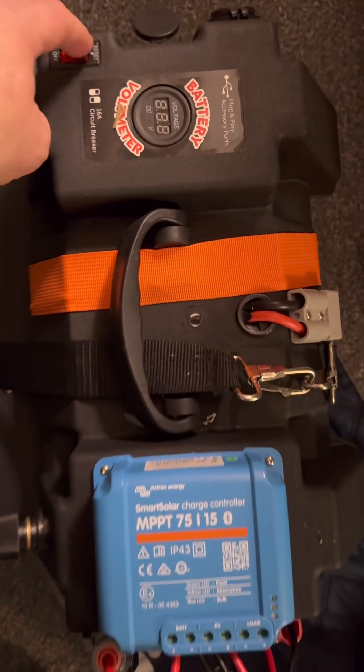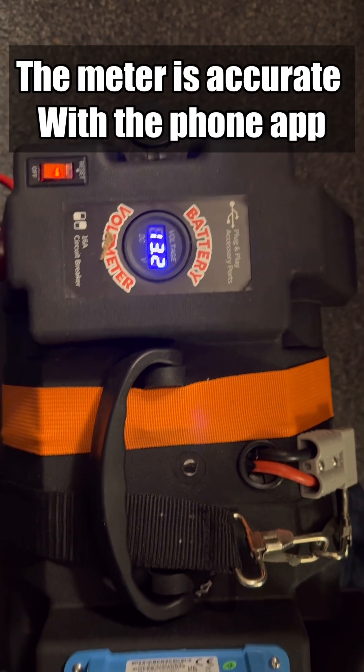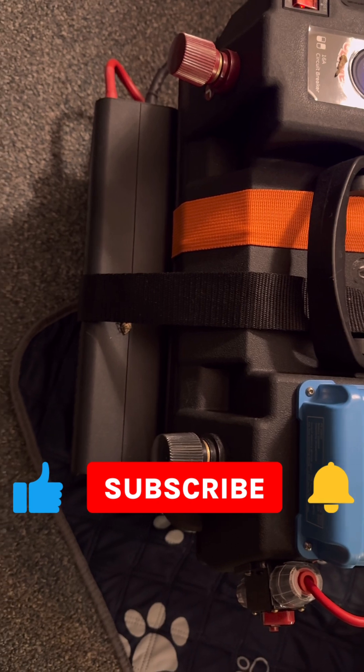Four hours of use guys — let's see what we got left here. 13.2 volts. Pretty awesome. This thing has worked great for me a couple of times now through power outages.